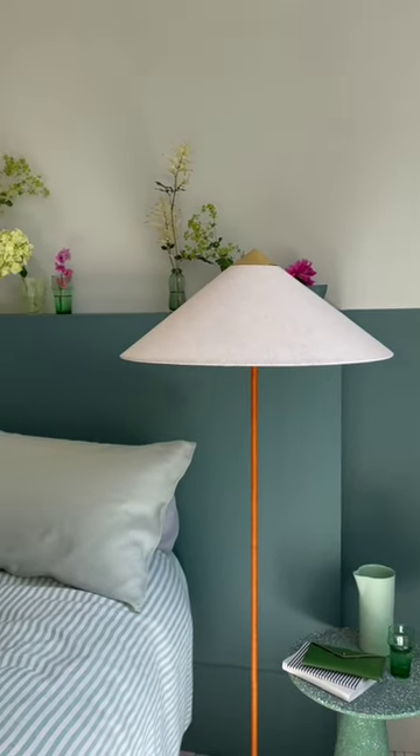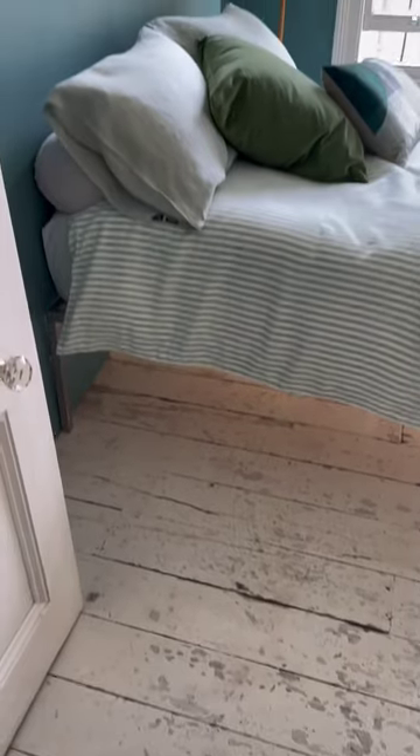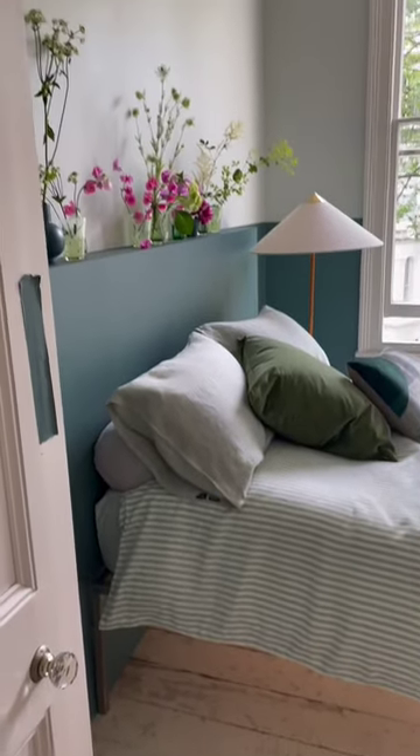Here's how we created this stylish fake headboard. This bedroom had a disused fireplace that had been boxed in. Instead of adding a bed with a headboard, we used it to our advantage.